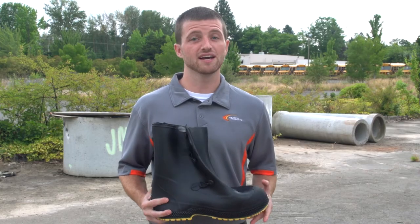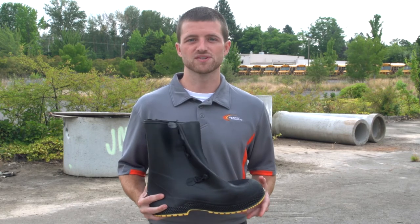For more information on Service Overboots, follow the link in the description. Remember to subscribe to our channel and to check out GraphicProducts.com. Thanks for listening, and work safe.